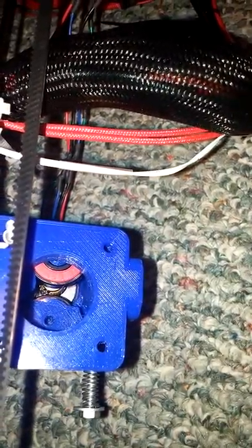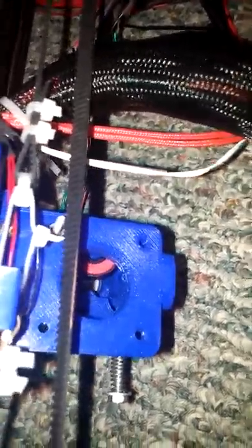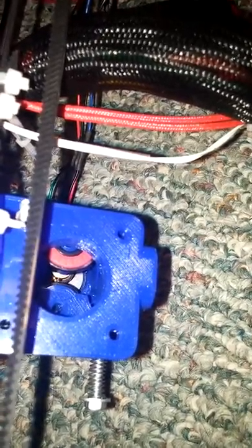All right, here goes with the working stepper. Unplugging it, and now plugging in this stepper.